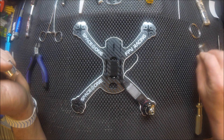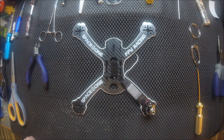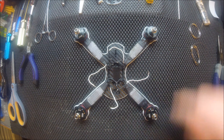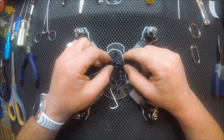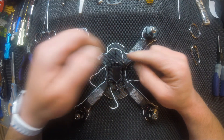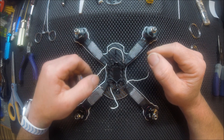Now we'll go ahead and mount the motor, and repeat four times. And there we have it — all four motors mounted, all four ESCs on, ready to install the power board.